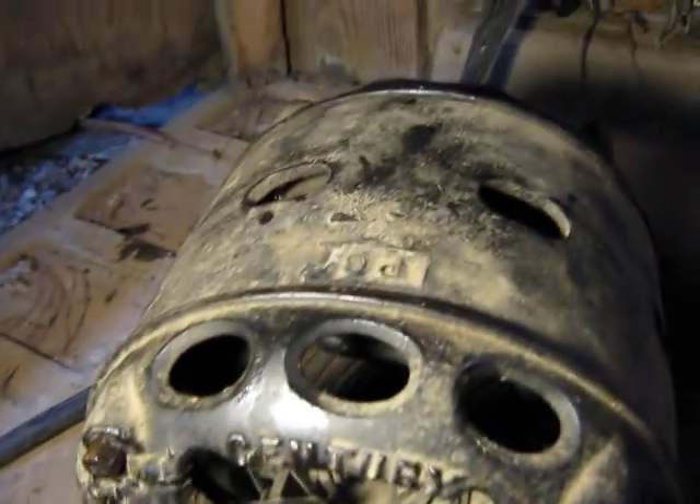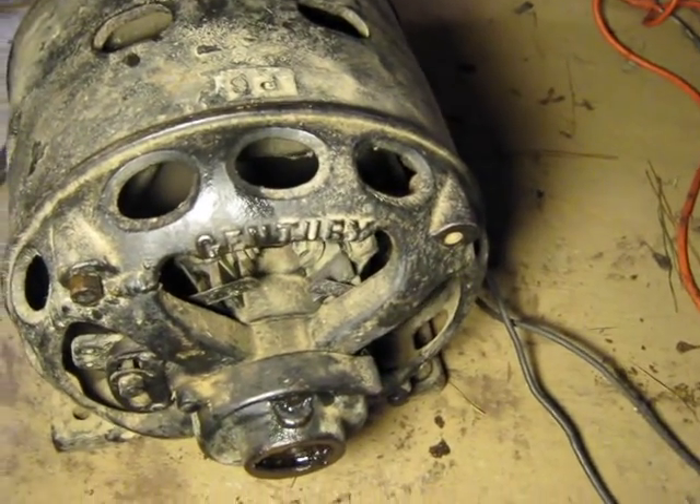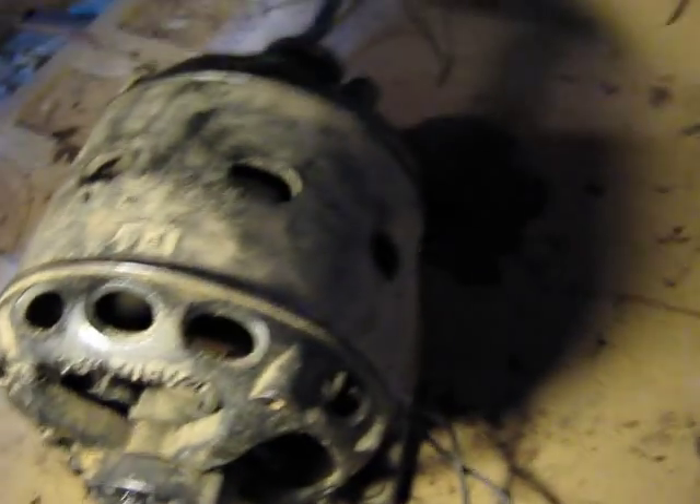When it fires up, you'll hear the brushes ride on the commutator. You'll probably see a spark, and then it will get quiet. The brushes are picked off the commutator, and the oil ring is turning.